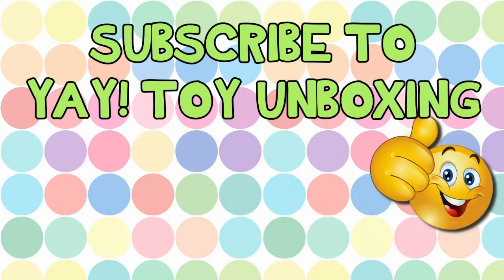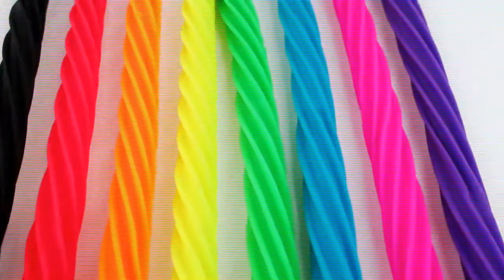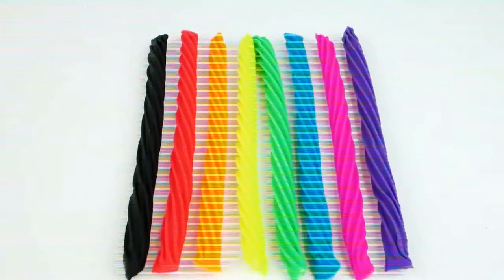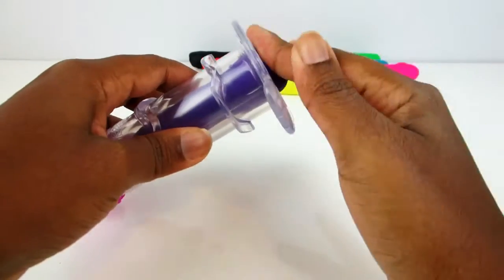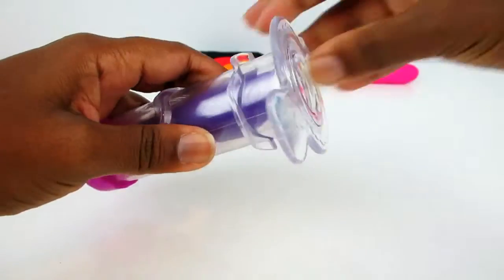It's Yay Toy Unboxing! Don't forget to subscribe and like the video. Okay guys, we're going to make play-doh twizzlers today. Let's start — I'm gonna pass some play-doh through the extruder. Let's start with some purple play-doh; this will be our grape licorice.